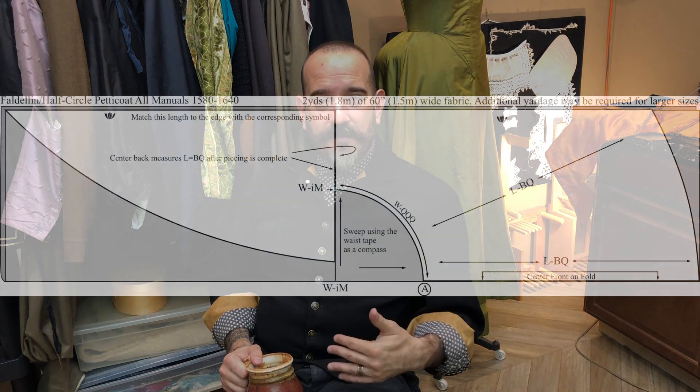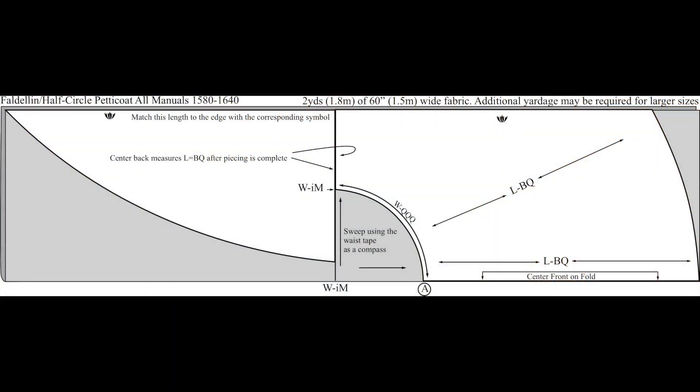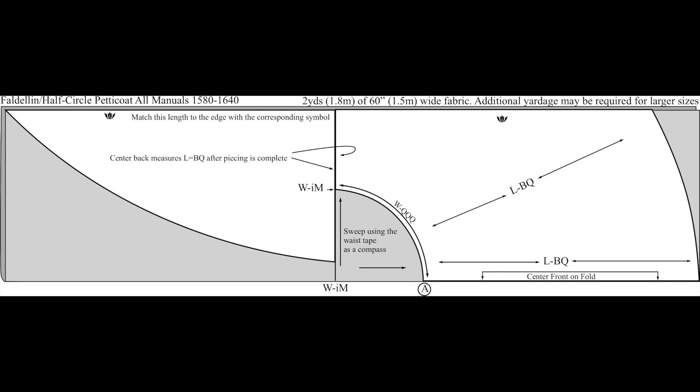This skirt is cut as a half circle so that it has some beautiful radiating volume and yet is still quite flat where it meets the waist, and that makes it great for layering underneath a lot of clothes. The first thing we're going to do is the layout — you'll see I've already got the lines drawn on the fabric, just so I need to do less explanation. I will tell you exactly how each line is laid out, but I also want you to be able to see the layout as we're doing it so each line makes sense.